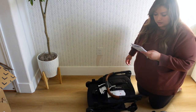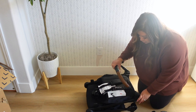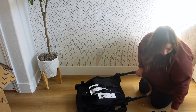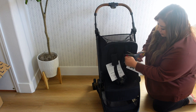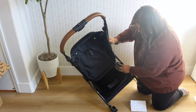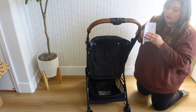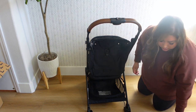The first step is to lift up the handle. Then I'm going to take these off. It has these little hangers here and you just have to click them to the basket — I was wondering what those were but that's what they are. Next step is the canopy.